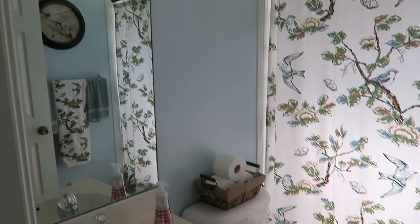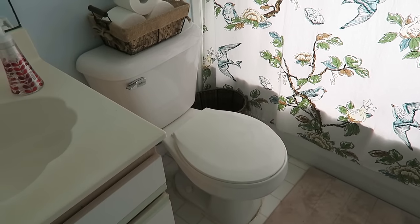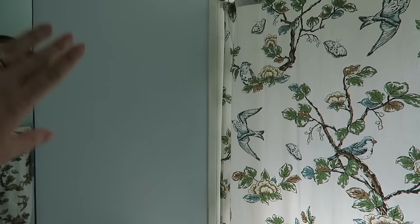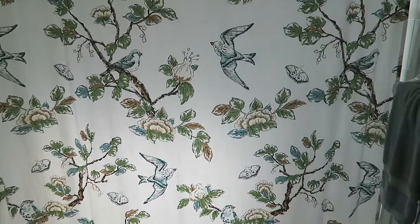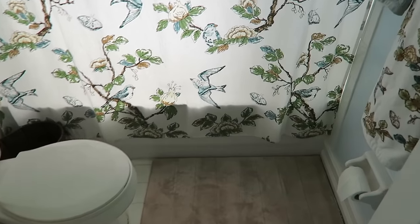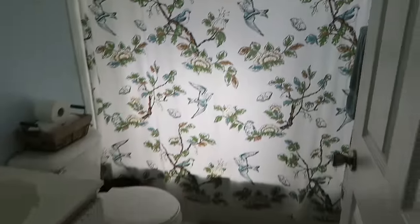Here's more of an overview. We're going to replace all of this. The toilet has a running issue, so we're replacing that too. There's nothing on the wall right now - we might hang some storage there. The shower curtain is from Target and the shower itself is going to stay the same, just a basic tub and shower. We also have the towels and a little clock.